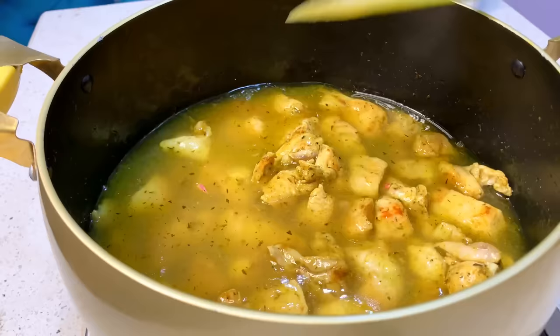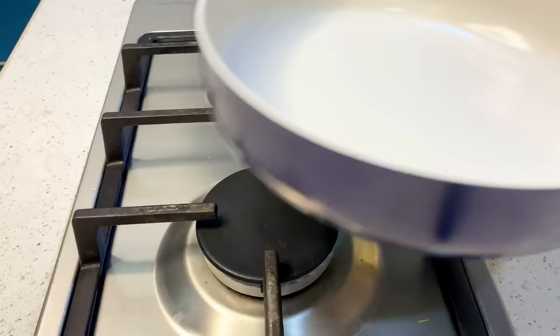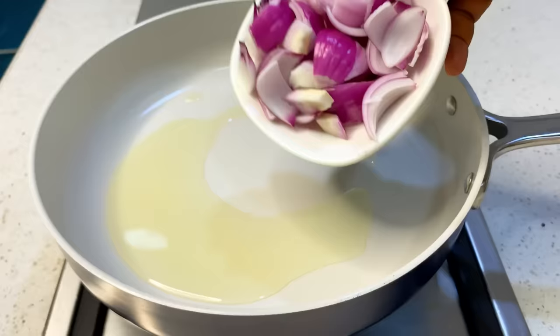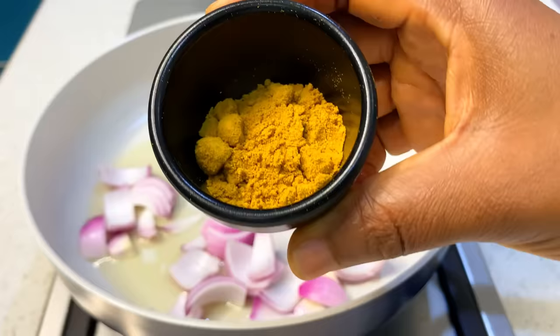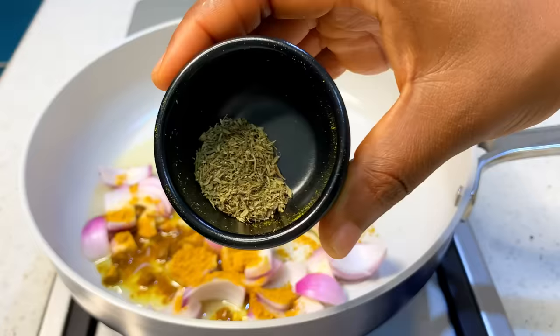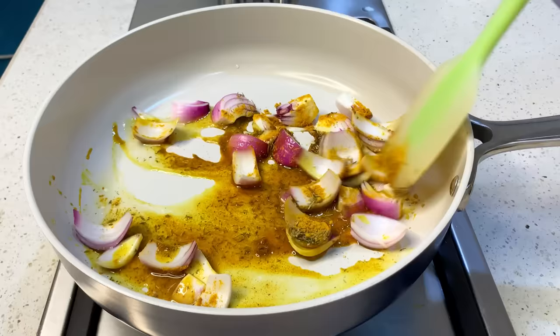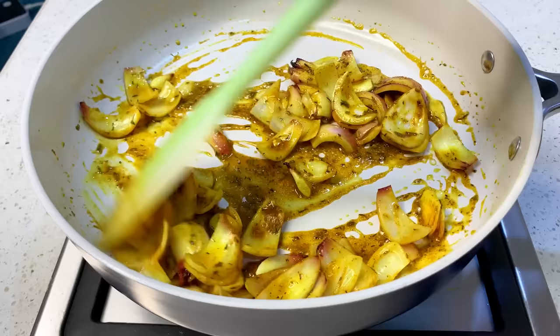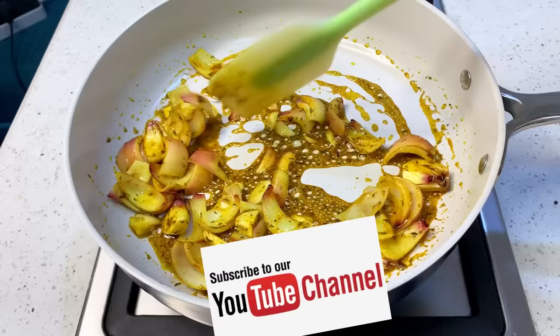In another pan on medium to low heat, sprinkle some oil and sauté our veggies separately. I like to do this separately rather than adding everything to the same pot — frying the veggies separately makes the curry sauce more delicious. Add some onions, curry, and thyme, because this is called curry sauce so be generous with the curry. Mix together and enjoy the amazing aroma the curry, thyme, and onions bring.